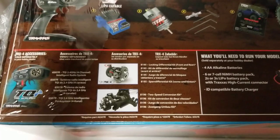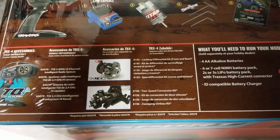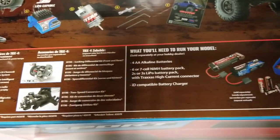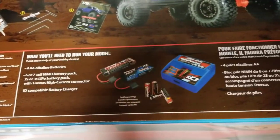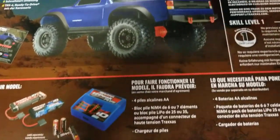Here are the listed accessories for the TRX-4 Sport. Obviously it does not come with batteries or chargers, so you'll need to provide those.